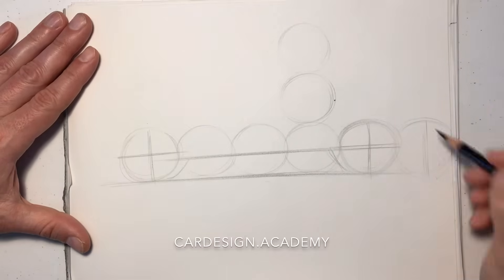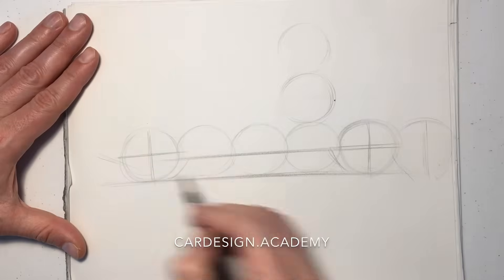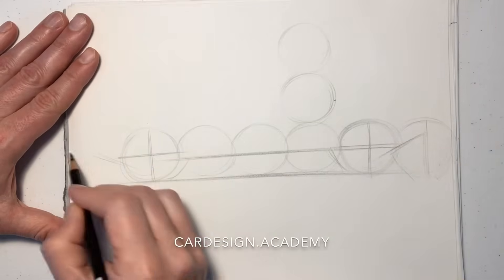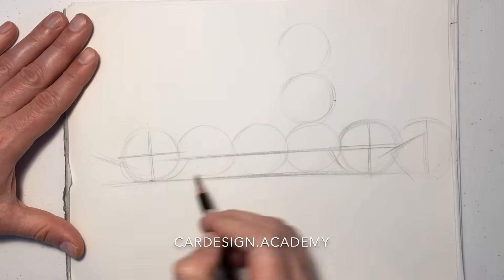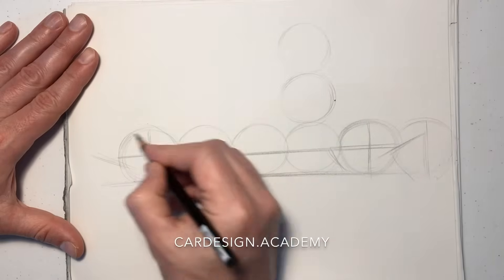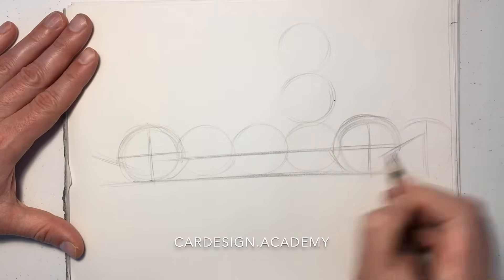The rear overhang is typically much shorter than a sedan, so we may only use half a wheel diameter behind the rear wheel. We're also going to give the front and rear of the vehicle a nice approach angle and a nice departure angle, and that helps it clear obstacles.